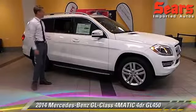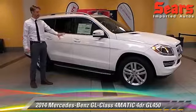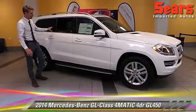In particular, this model I have in front of me is in polar white. It's a stunning, just flat white color.